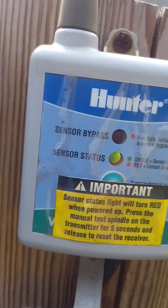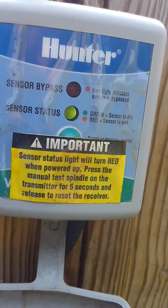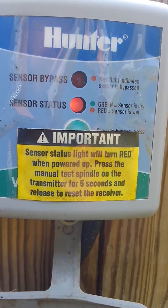On the receiver, as you can see right here, the status is green so the sensor is dry. Now I'm going to hit the switch again — it should turn red. There we go, the sensor is red so it's active, and you know it's getting a good signal.